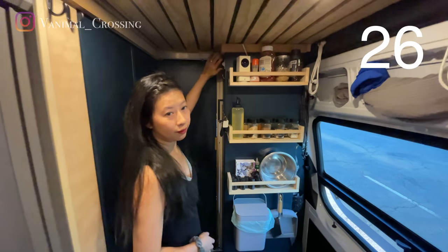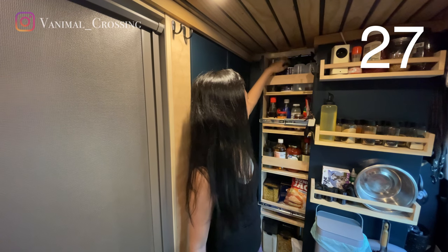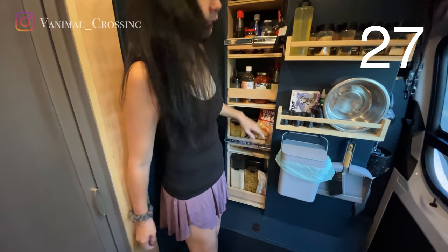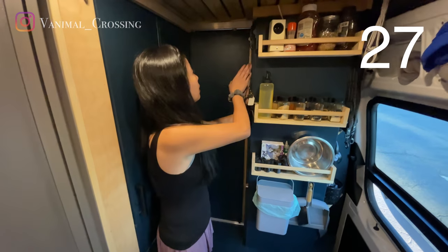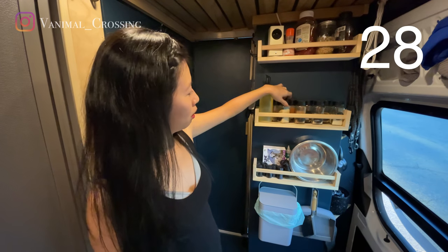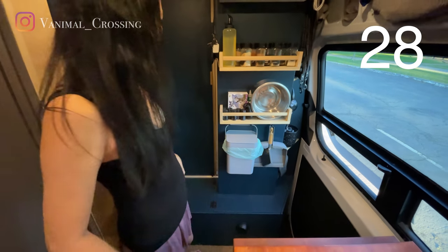We have our pantry with oil, pepper, spices, macaroni, rice, pasta, and pancake mix. We also have a spice rack with chicken powder, white pepper, sugar, and oil, and a rack for the gulfo.